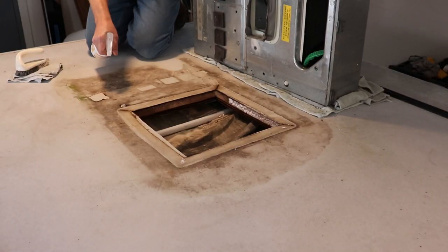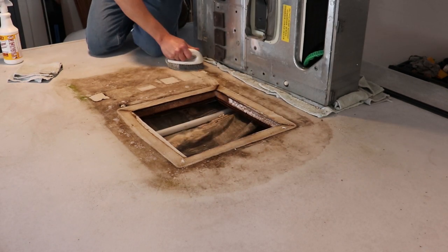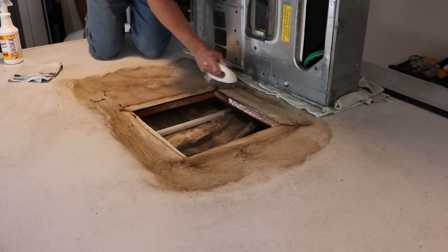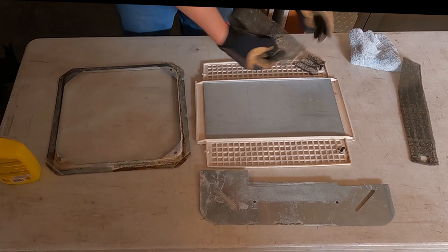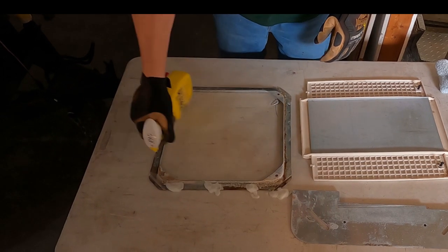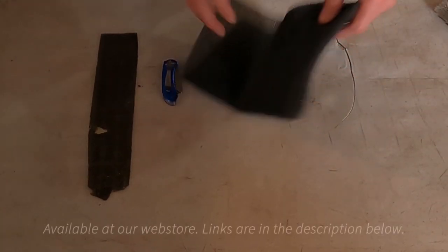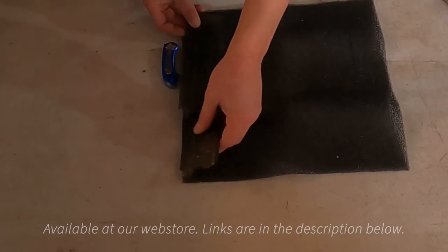Now clean the area underneath the air conditioner for a better sealing surface for the new gasket. We're using a spray cleaner, a soft brush, and rags. If your AC filters are dirty or brittle, it's a good time to replace them. The mounting frame on this unit shows some rust as well — we're using a rust remover to clean the frame. Here's a great filter for this job: it's oversized and fits many sealing assemblies for many manufacturers and different models.